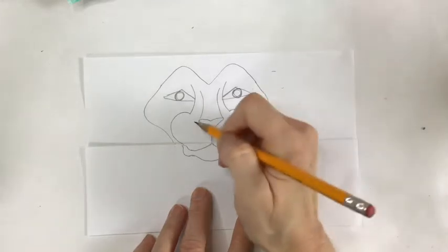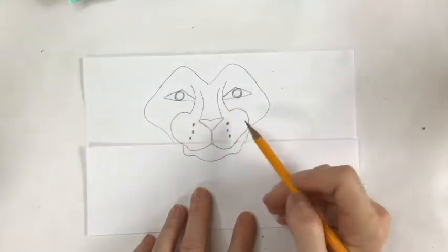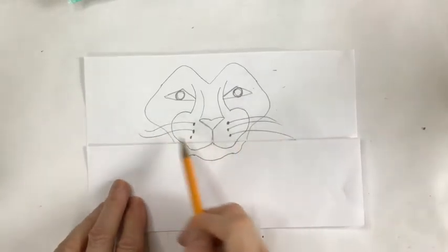Now we have time to add some whiskers. I'm going to put three sort of dark holes where the whiskers are going to come out — one, two, three on each side.